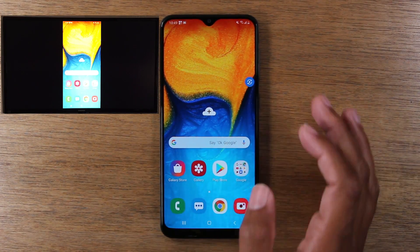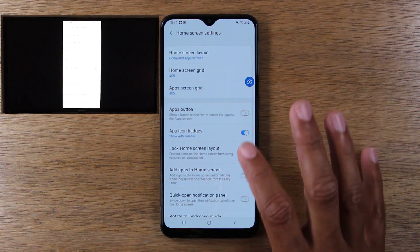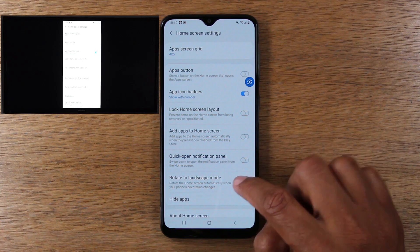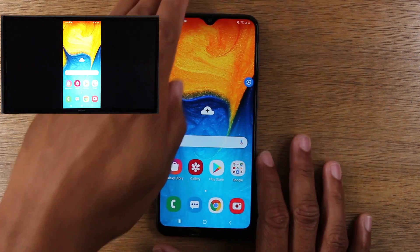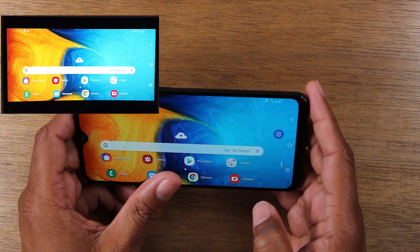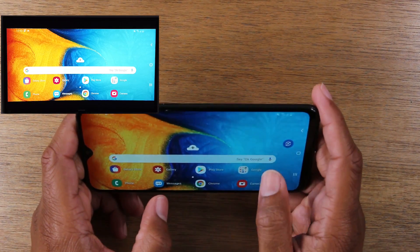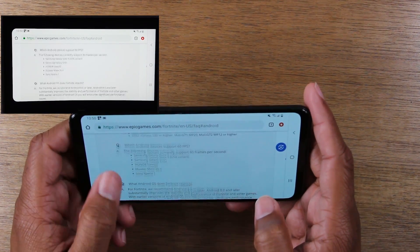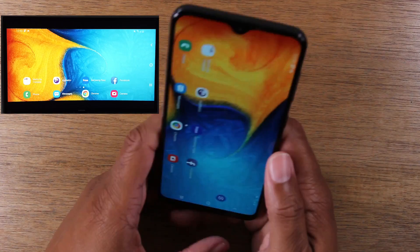Now my phone is fully mirrored. Whatever I do on the phone is going to show up on the TV. There is an option in settings — if you hold the home screen and go to settings, you can change the layout so that when you rotate the phone to landscape mode, even on the lock screen, the phone will automatically rotate and fill up more of the screen. At this point I can do anything — go to the gallery app to show pictures, browse Google Chrome, or go to Instagram. Whatever I do on my phone is going to show up on the TV.